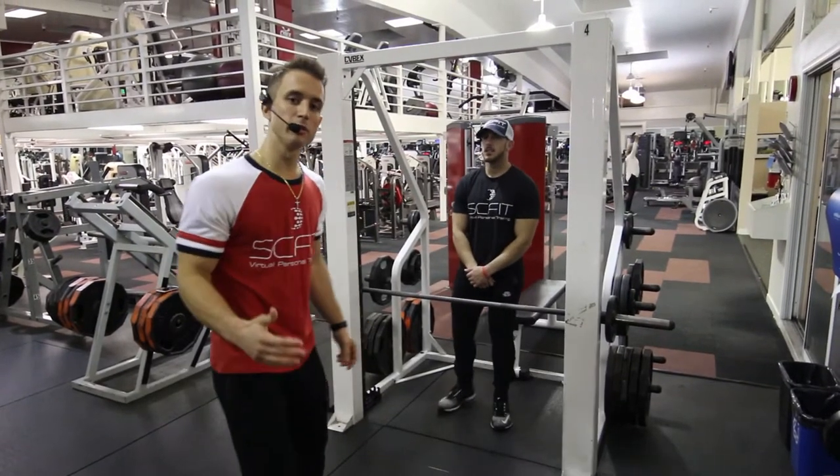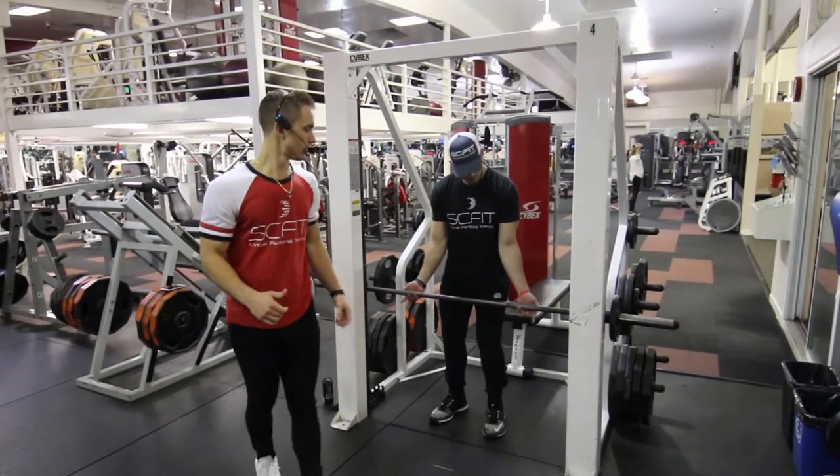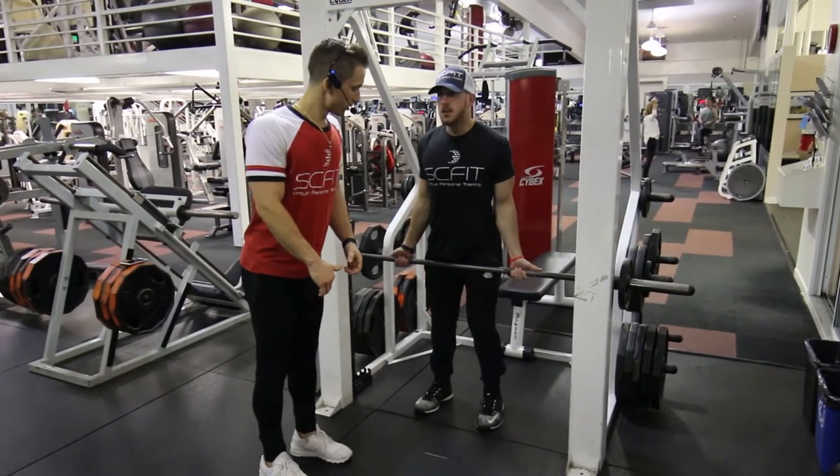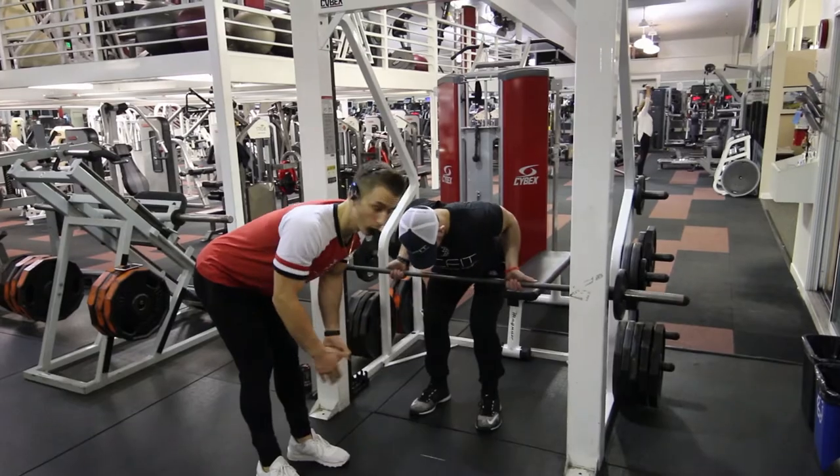This exercise is called Smith Machine bent over rows. First thing he's going to want to do, he's going to come down. His chest is parallel to the floor.